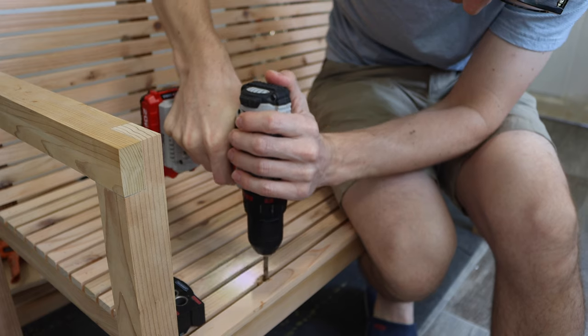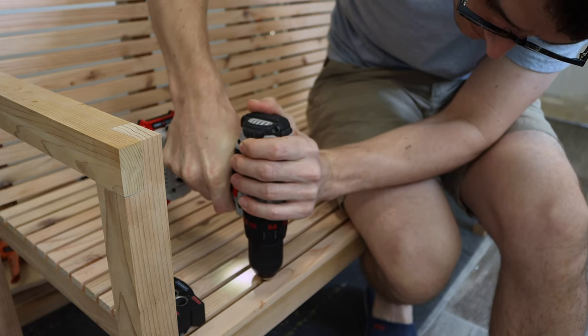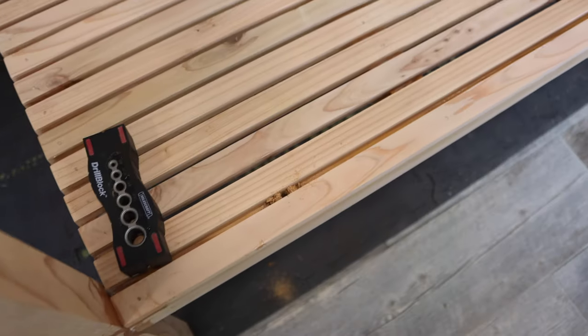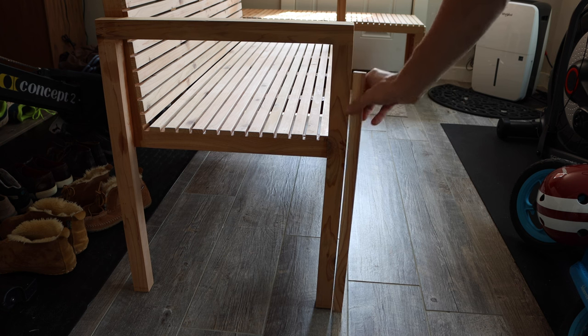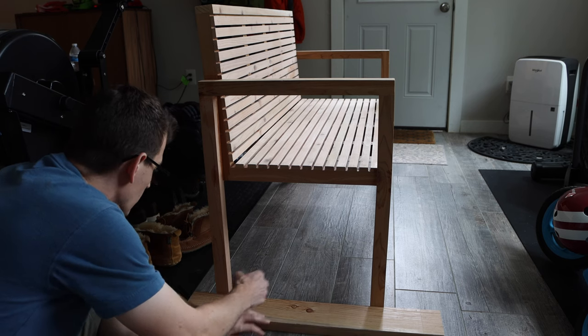I drilled some holes in the front gap by the legs since there's no way for water to escape that little channel. Unfortunately one of my legs warped a little bit, but it was a bit too late to do too much about it so I kept going. I also thought the legs were a bit long so I trimmed those down with my circular saw.